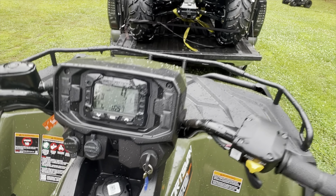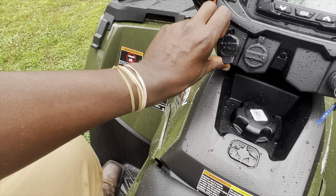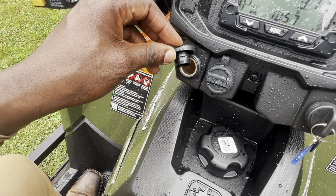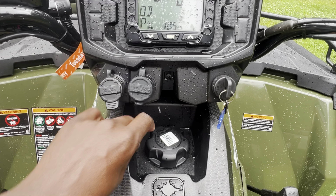Two-wheel drive, four-wheel drive. You've got your 12-volt plug-up and this here for your trickle charger.